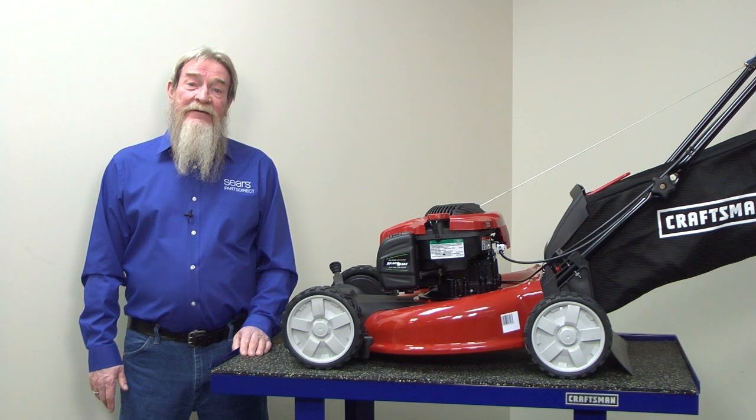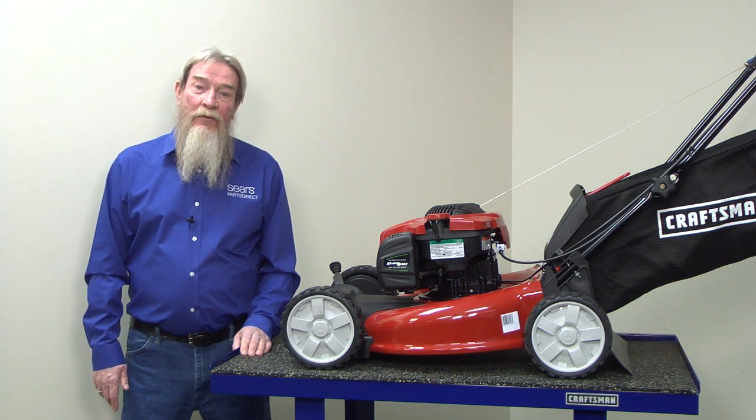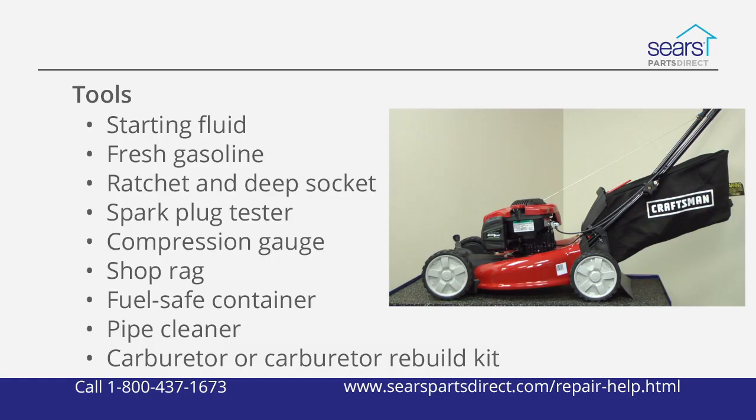Hi, this is Wayne with Sears Parts Direct. Today we're talking about some troubleshooting tips to figure out why your lawn mower won't start. Although your mower may look different from this Craftsman 21-inch mower, they all work pretty much the same. These are the tools and supplies you might need, depending on what the problem is. Since we'll be working around gasoline, choose a well-ventilated area free of open flame or sparks.